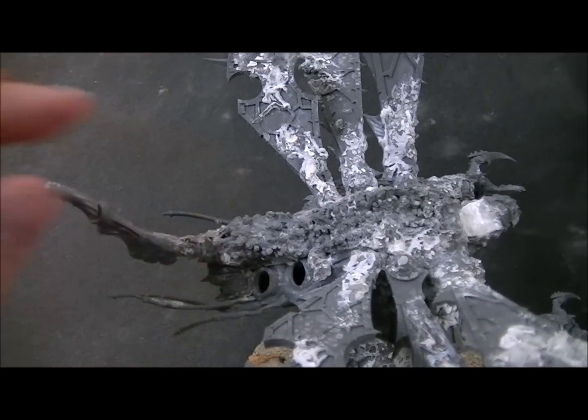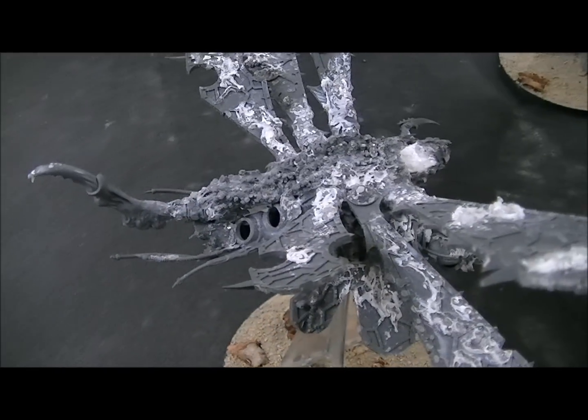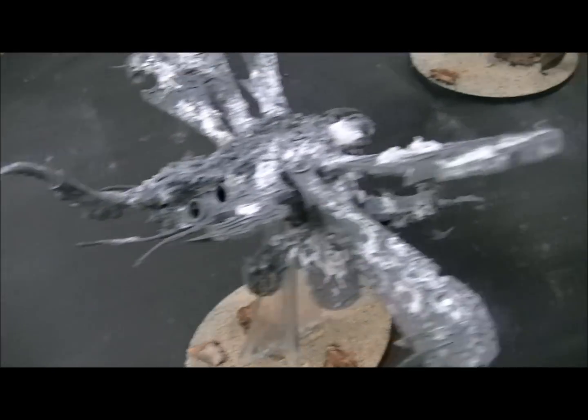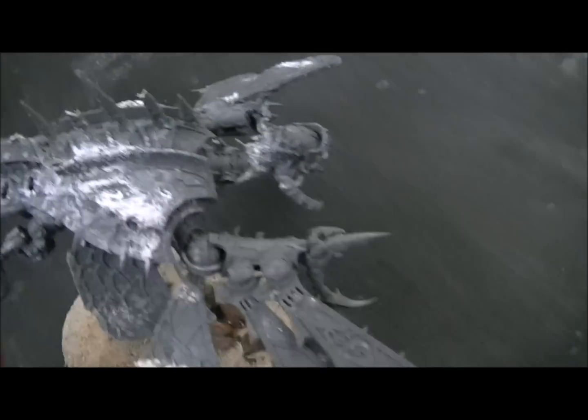One of the ways to achieve that effect is with a drill — as the plastic heats up and the drill is spinning it forms like this little ball. So these things are absolutely grotesque as befits their patron god.